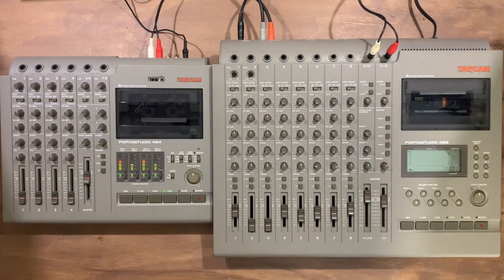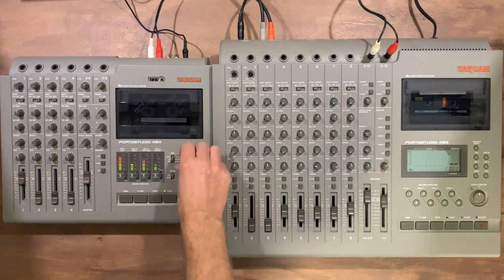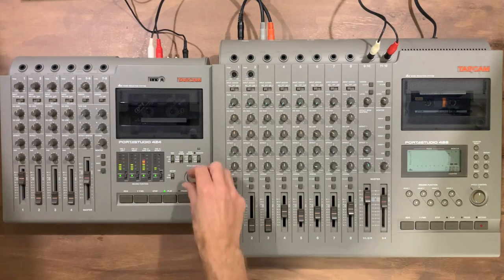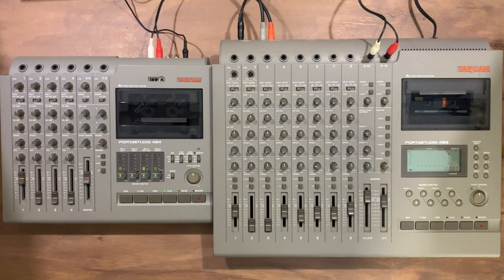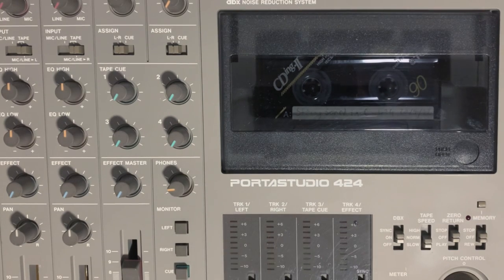The other fun trick with the original 424 are the three speed controls. So we have high speed, and if you knock it down to normal it drops an octave, and if you go to slow it drops a further octave. That's quite useful with this sort of technique — you can really adjust things massively. It's moving extremely slowly on the slow speed setting.